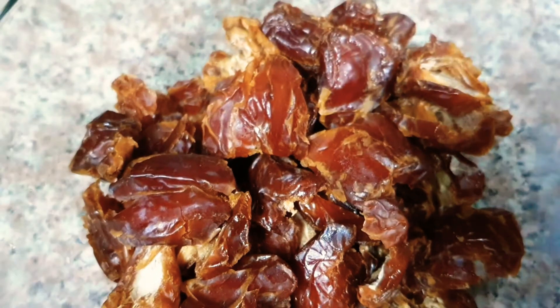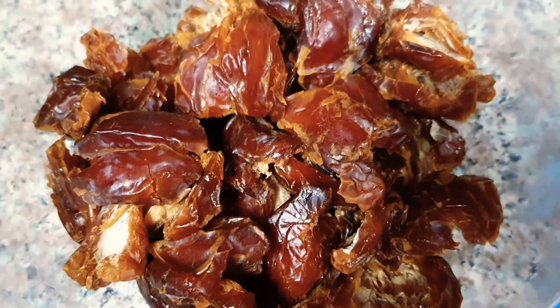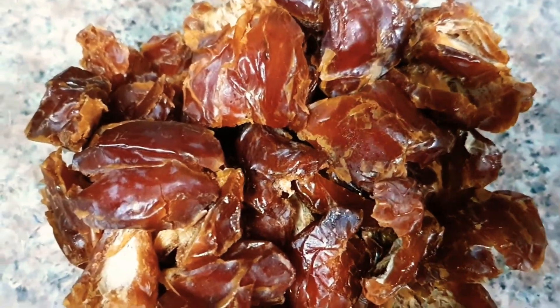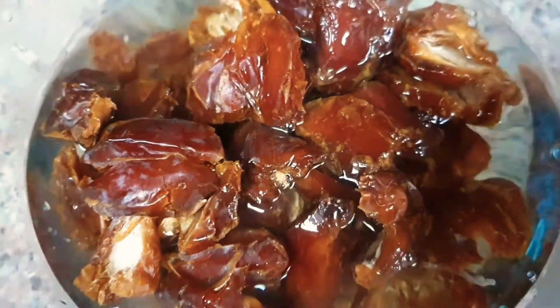For that we will need half a kg of dates. We are going to clean it well, take out the seeds from it, wash it, and then soak it in water.